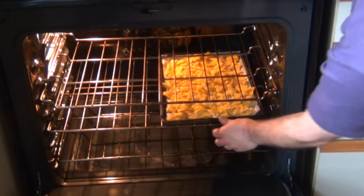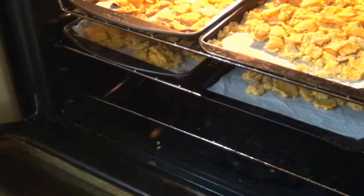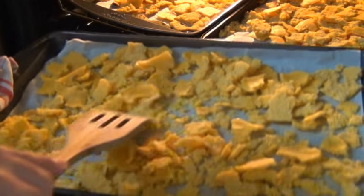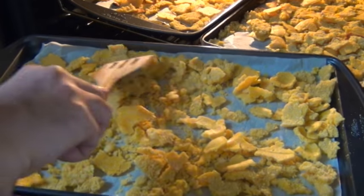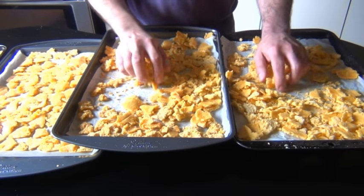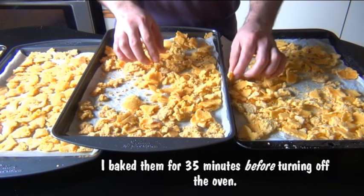Return the flakes to the 275°F oven and let them bake for 30 to 40 minutes. About halfway through the second baking, give them a stir to make sure everything dries out evenly, and rotate the trays as well. You're looking for a flake that is completely crispy with no chewiness at all. If there's still a little chewiness, turn off the oven and let them sit inside with the door closed for another 15 minutes — that will dry them out completely. Listen for that crunch; that's how you know they're ready.